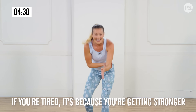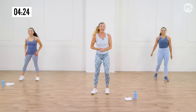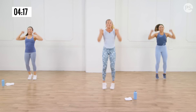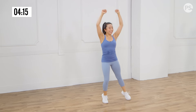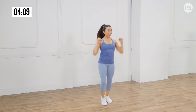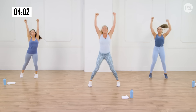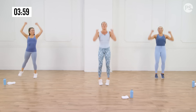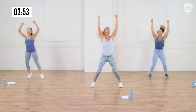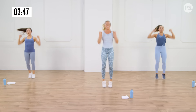Jumping jacks with overhead punch — go, like you mean it. Open up, and remember you can always modify, but when you do, your heels don't touch the ground. Once you use your calves, once you get stronger in the ankles and feet — it's easy. Abs are tight, breathe it out. Three, two, one. Relax.